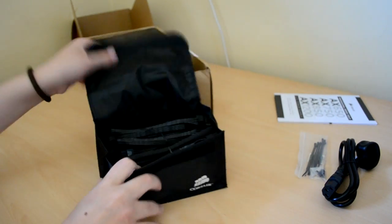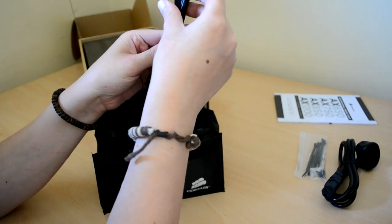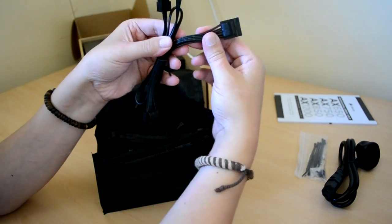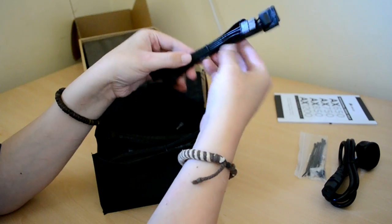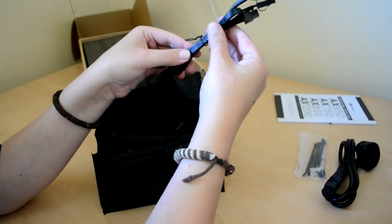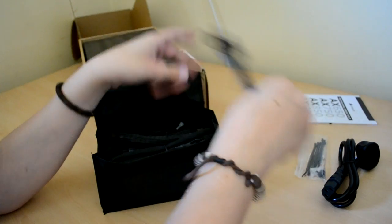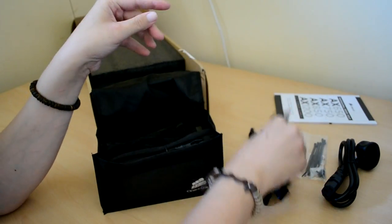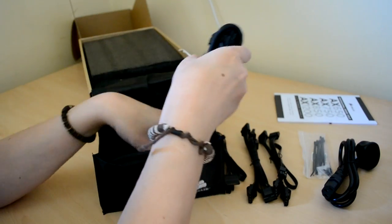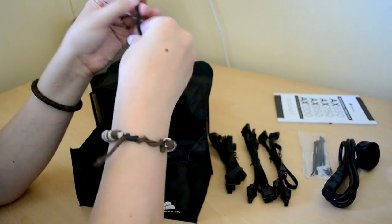Let's have a look at the cables. The Molex and the SATAs are just going to be black wire, coated obviously, but quite clean looking — no horrible reds and yellows and browns. So they're all black, which means you can hide them nicely. Here's a Molex, another set of Molex, that's two sets of Molex. And there's a SATA, and another SATA — that's two SATAs.